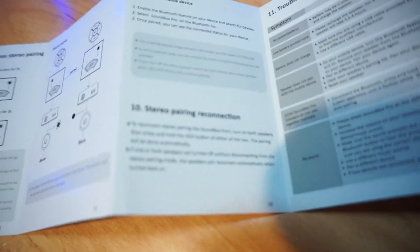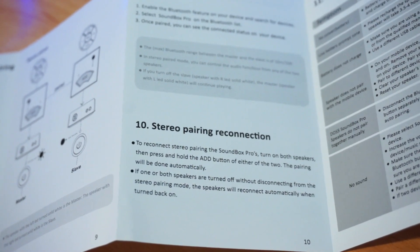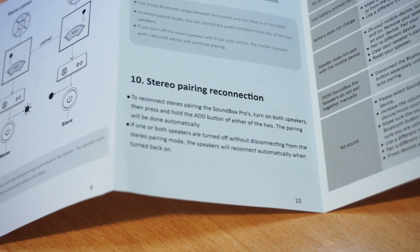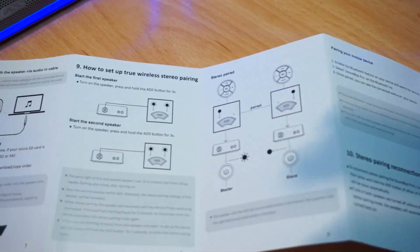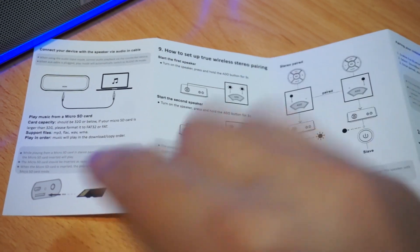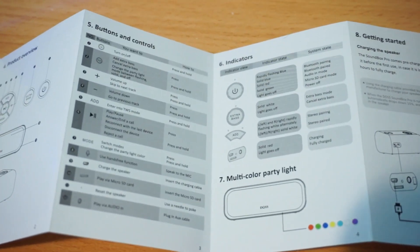Now there is a way to fix that if they do get out of sync. There is a way to fix the stereo pairing — just press and hold the add button and it'll repair. If one of them is turned off without disconnecting the stereo, it will reconnect automatically. I like that quite a bit. Here's how to set up your stereo, how you plug in the aux, it does have the micro SD card, and here are some of the other modes and functions.